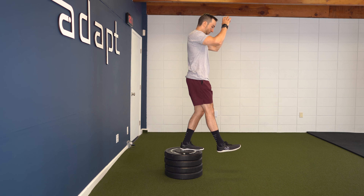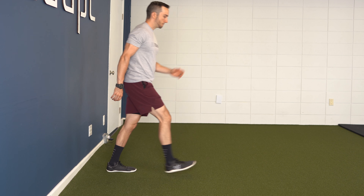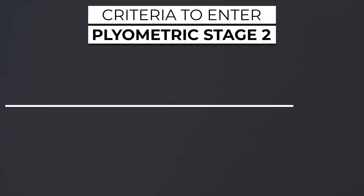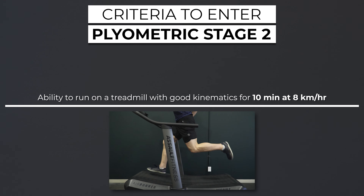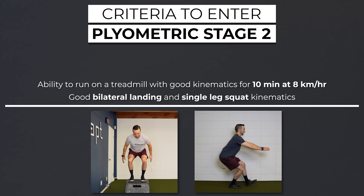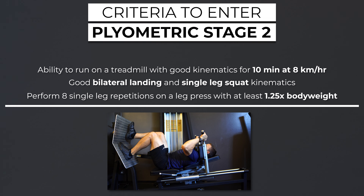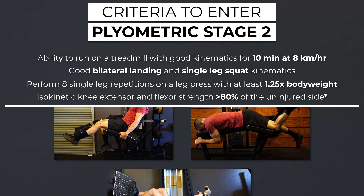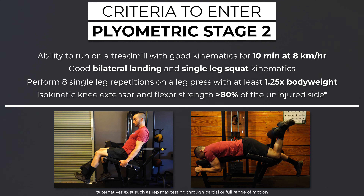Stage two. Exercises will be moderate intensity bilateral and unilateral plyometrics with a focus on unilateral deceleration capabilities. Criteria to safely progress to stage two includes the ability to run on a treadmill with good kinematics for 10 minutes at 8 kilometers an hour, demonstrates good bilateral landing kinematics and good single leg squat kinematics, can perform 8 single leg repetitions on a leg press with at least 1.25x body weight, and possesses isokinetic knee extensor and flexor strength greater than 80% of the uninjured side.